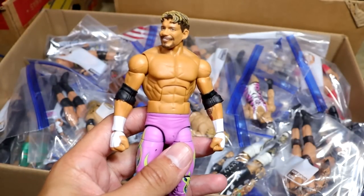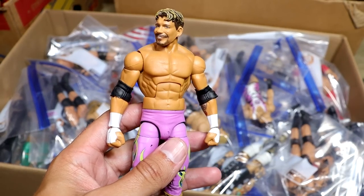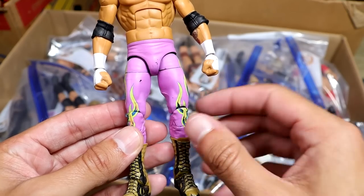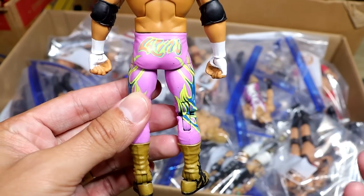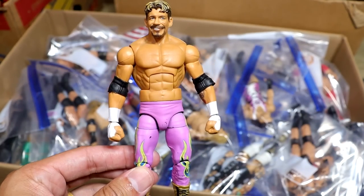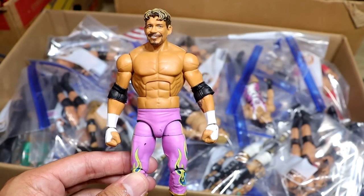Starting off with a very nice one, we have this Legends Target Exclusive Hall of Fame Elite Eddie Guerrero in the pink. It does have a little bit of chipping there, I don't know how because it just sits on the shelf. This is a custom fantasy gear that I made one day, and I love this figure, it's pretty sweet.